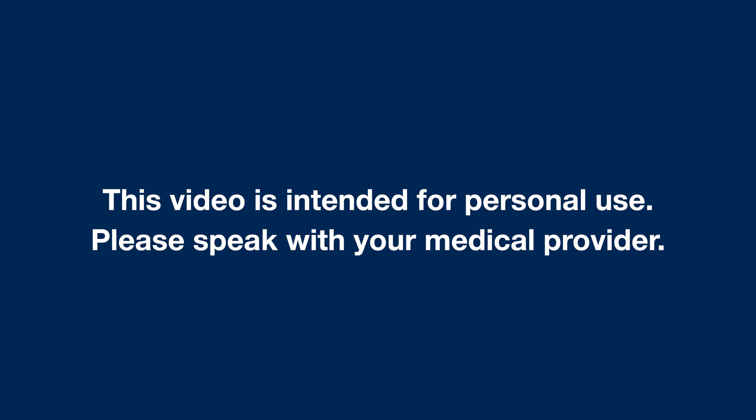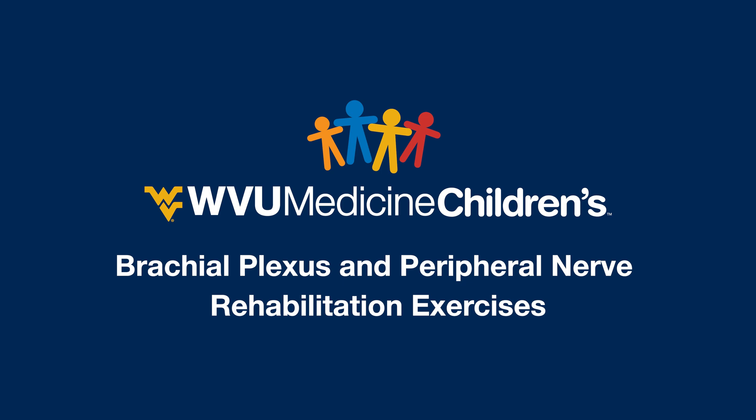This video is intended for personal use. Hello from your team at the WVU Medicine Children's Brachial Plexus and Peripheral Nerve Clinic. In this video, we are going to show you some ideas and exercises for your 0-3 month old diagnosed with a brachial plexus or peripheral nerve condition. Before we begin, please speak with your medical provider to ensure these movements are safe for your child.